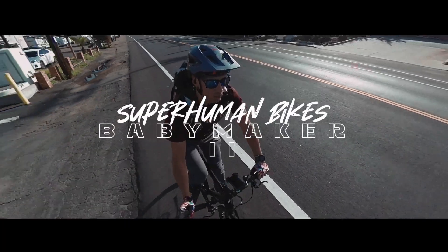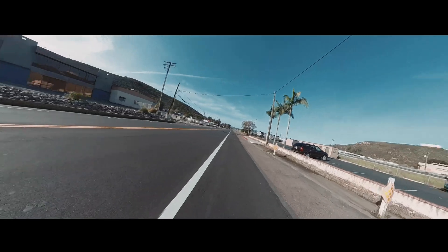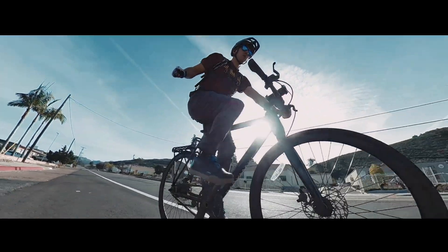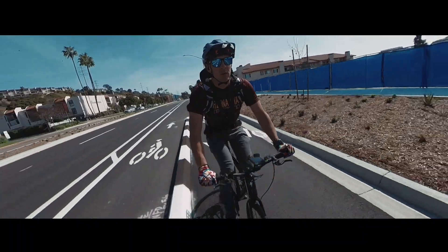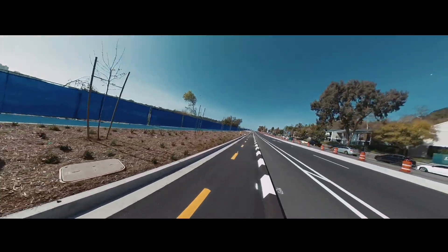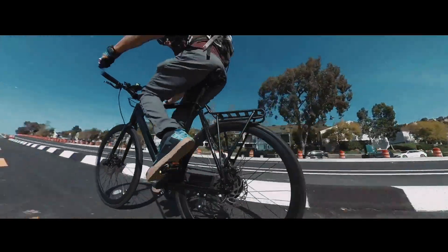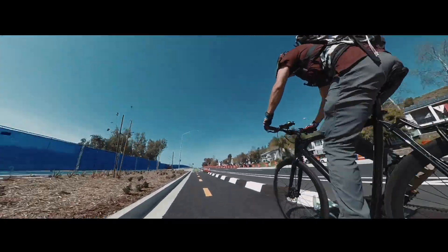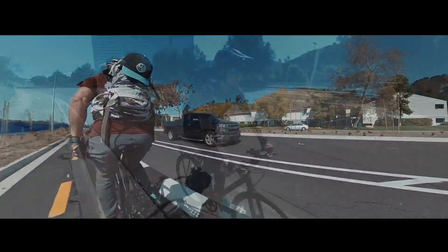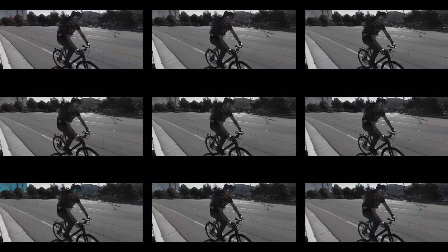Overall, I was pleasantly surprised by the Babymaker 2. When I first saw it, I was surprised how sleek it was and how it didn't look like an actual e-bike. My only concern starting the ride was the smaller battery and whether I'd actually make it to the shop given the wide range in mileage estimates. But not only did it make it, it was also on pace to exceed the range estimates. I also tried pedaling the bike without motor assistance and it pedals extremely well — if you do happen to run out of battery, pedaling without the motor is very doable.